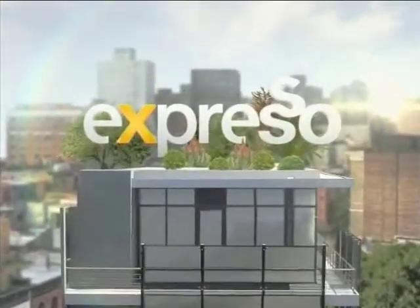It's your feel-good breakfast show, Expresso. We're live on 3. The best part of the show is when we can make stuff. Our director, Matana Katz, welcome to the show.